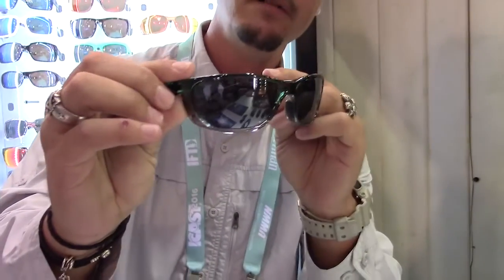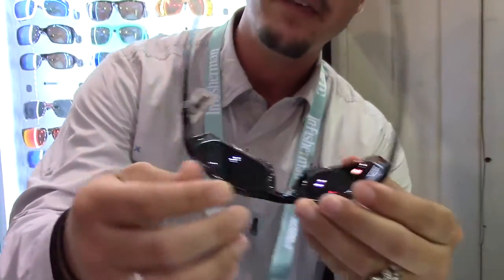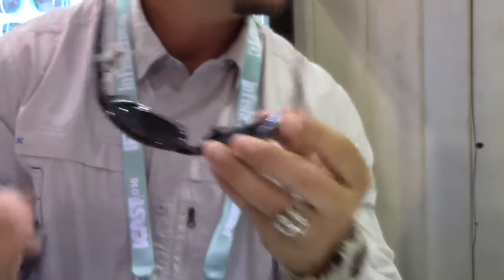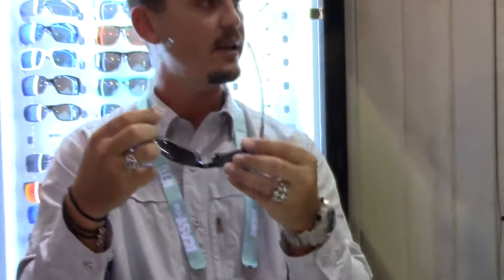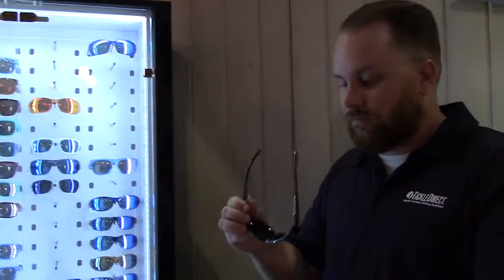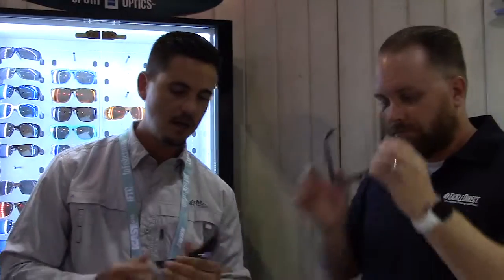Next one is called Southport. Southport is a cool frame — nice new color, this is called seafoam green. What's also unique about this is it has a hingeless system. It's actually spring loaded, but you can't see the hinges. Super comfy, sides on, no pinch behind the ear. Very durable. Comes in a lot of great colors — all the standard colors: black, tortoise, blue, green. The seafoam green is a very good color for us as well.